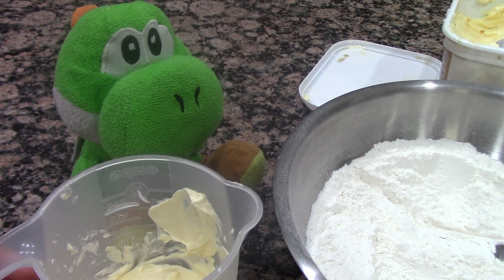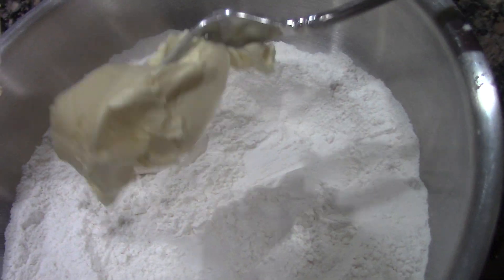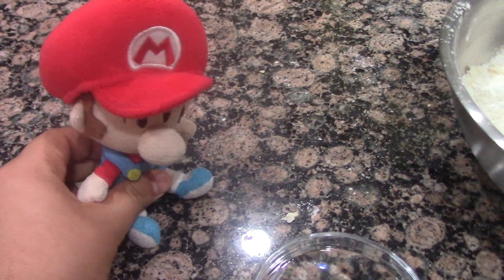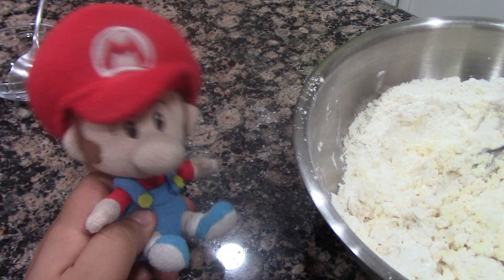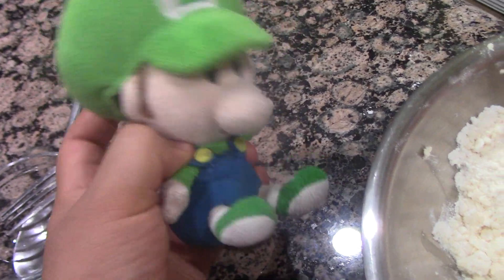Now we'll be adding half a cup of butter. I think this is going to take a while. Now mix the butter with the fork. Now you must add eight tablespoons of water and mix it again with the fork.